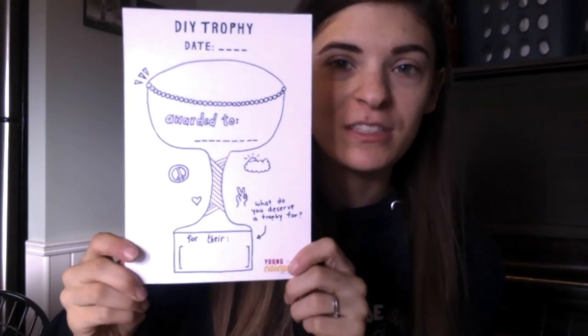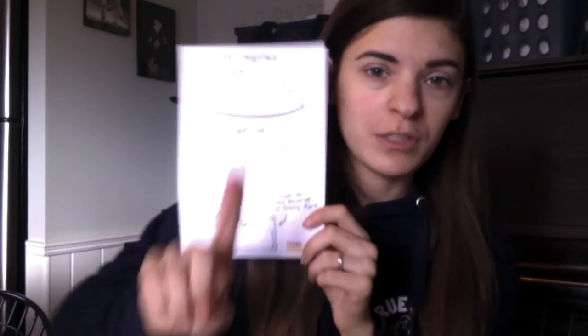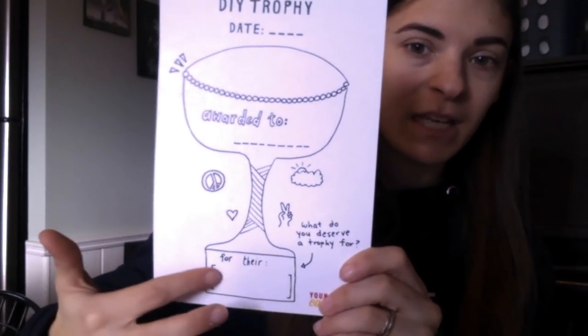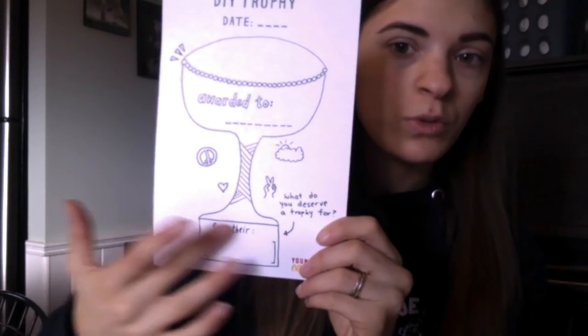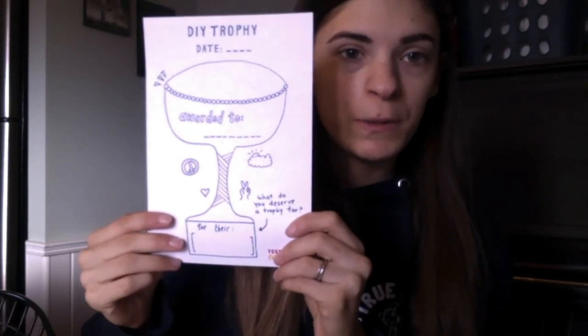Now we're moving on to our two work pages. The first is a DIY trophy — a do-it-yourself trophy. When you're not feeling your best, it's really hard to think about positive things about yourself and remind yourself how truly awesome you are. This trophy is designed to fill out all the positive things about ourselves. You write your name where it says 'awarded to,' then fill in your top skill — for their listening skills, baking skills, friendliness? Decorate your trophy however you want, and keep it somewhere safe so you can remind yourself that you have skills, that you are an important person, and use that confidence when you need it.